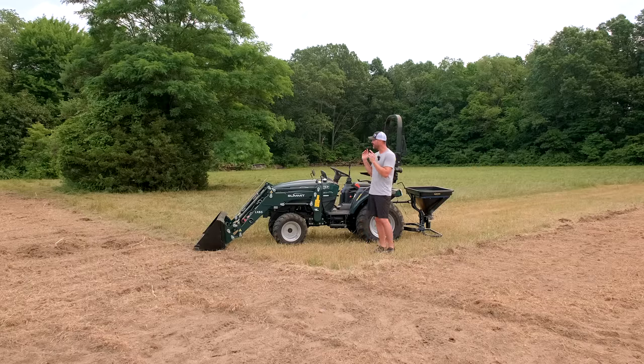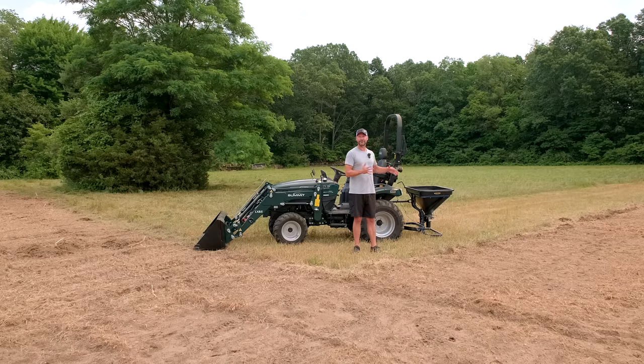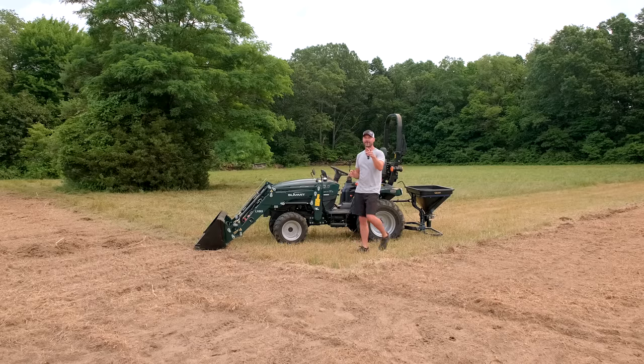First project today — we're going to get started now. We're going to have to start bringing over bigger attachments to this property. All my stuff from my 1025 is smaller, so we're going to get some bigger stuff because this can handle bigger attachments — 60 inches wide on brush hogs and tillers compared to 48s on the 1025. But that's for another video.